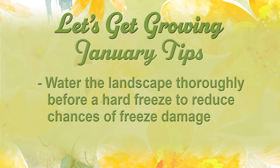Remember to water your outdoor landscape plants as needed, particularly before a hard freeze. If the soil is full of water it'll freeze at 30 or 32 degrees and insulate that root system so that you still have a root system to come back from after a hard freeze.